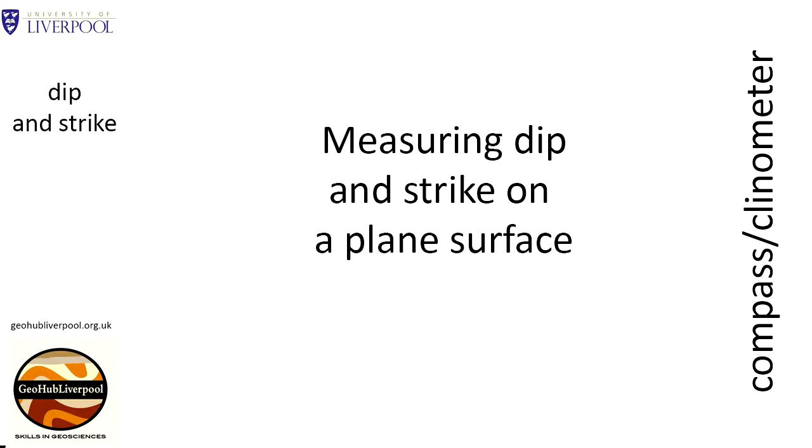Dip and strike are two basic measurements used by geologists. In this video clip we are demonstrating how to measure dip and strike. To measure dip and strike we use a compass clinometer.